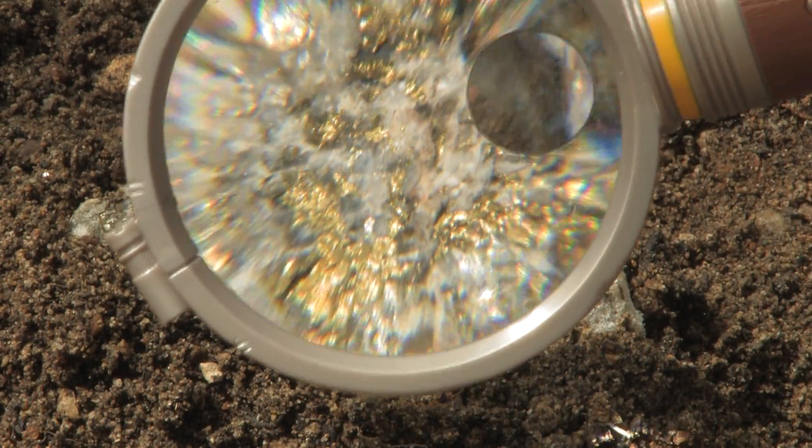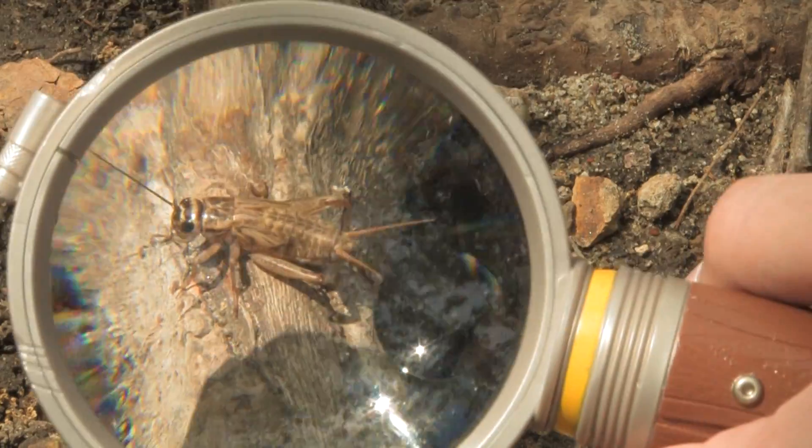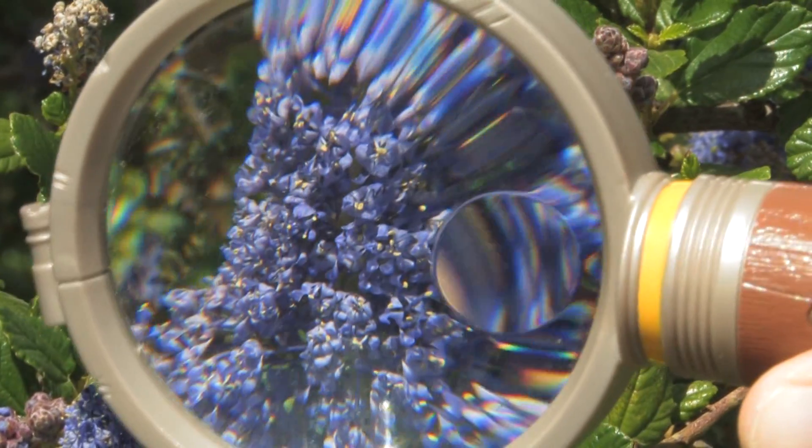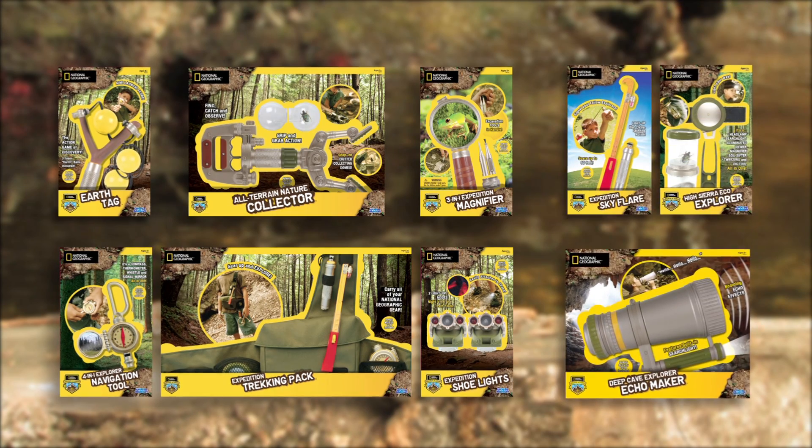Then, examine your new finds with the Large View Magnifier. See the beauty and amazing detail of our natural world. Find the explorer in you, with the National Geographic Outdoor Explorer series. From Uncle Milton.